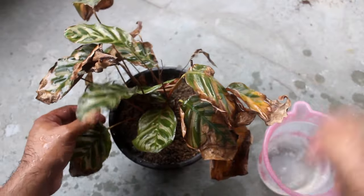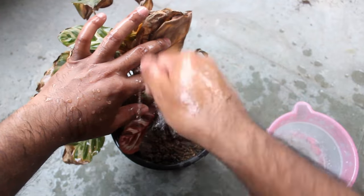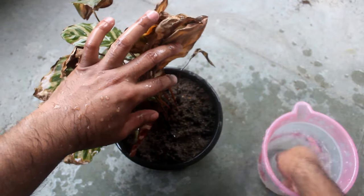Sprinkling water on the leaves just to make them clean. After that I am going to keep the plant in indirect sunlight and let's wait for the update.